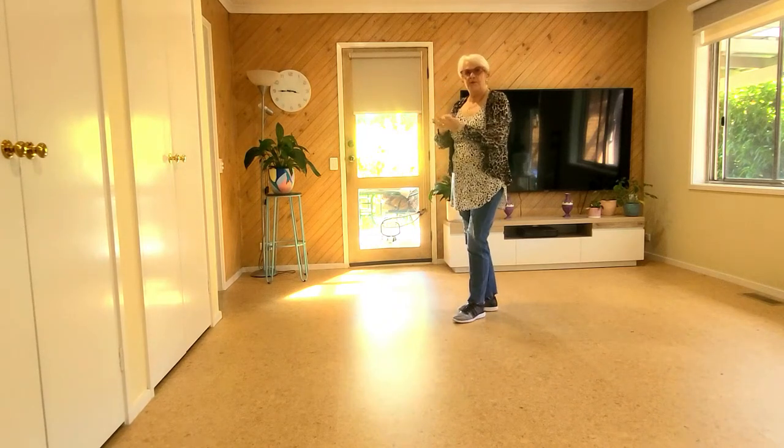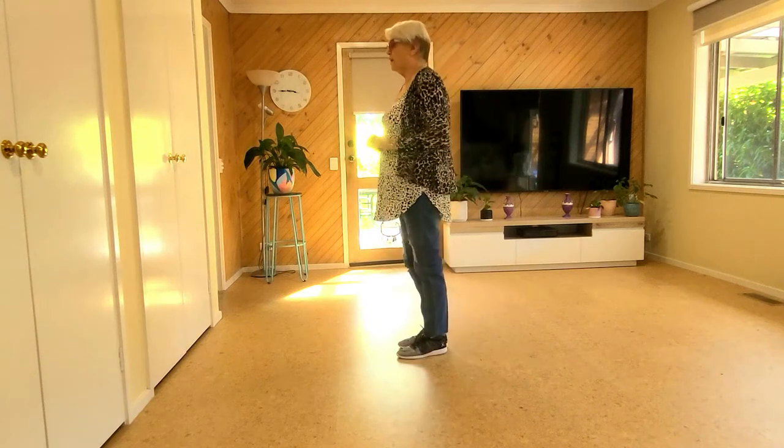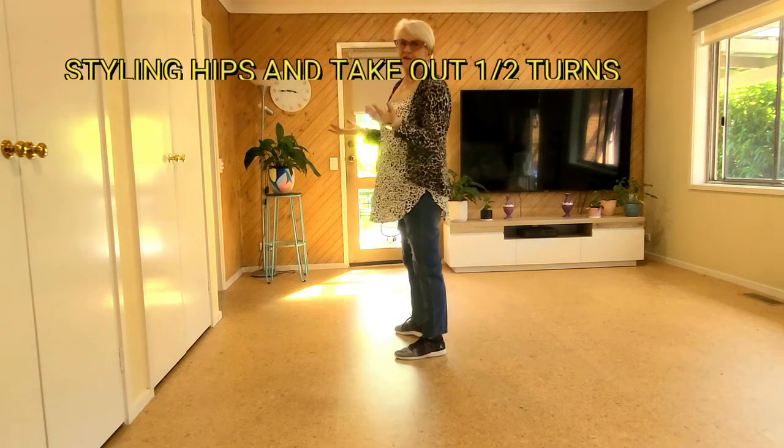Now there's some walls where the end of the music goes boom boom boom boom boom boom. So just for fun, for style — you don't have to — I go right, left, right, left.